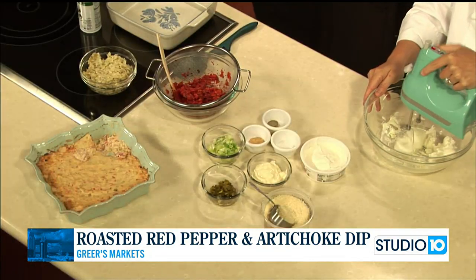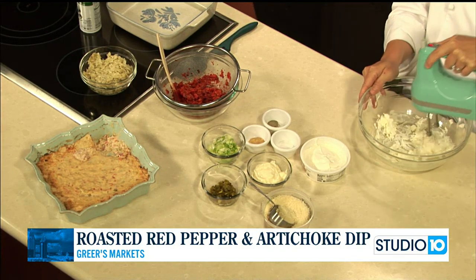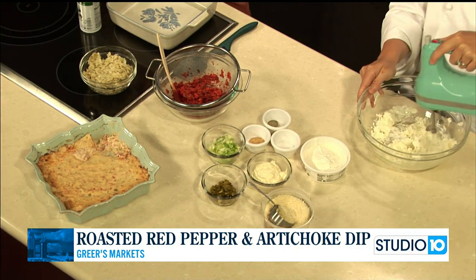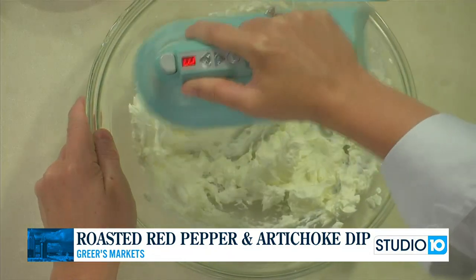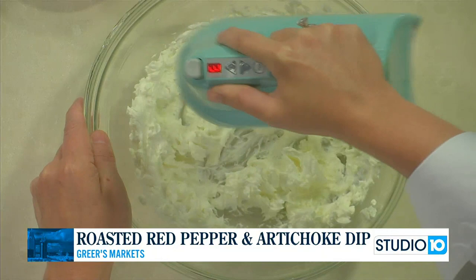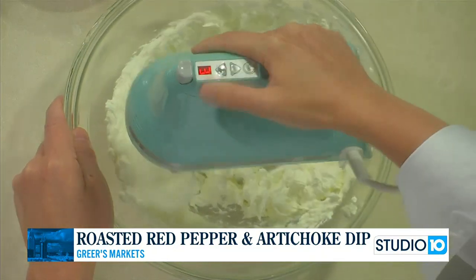So this is just eight ounces of cream cheese, softened, and I'm just going to hit this with the hand mixer for a second. Then we'll add one cup of sour cream and half a cup of mayo, and we'll go ahead and get that incorporated before we add everything else.